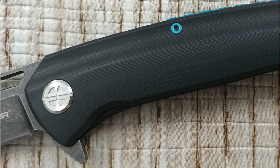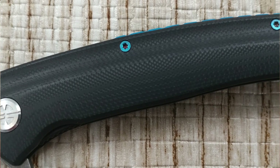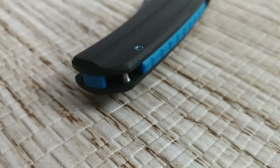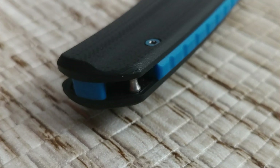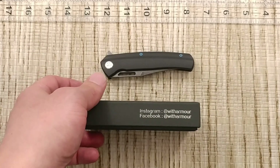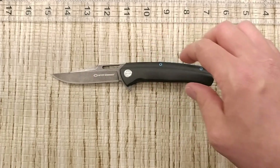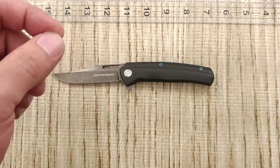This is called the Drow. There also is one called the Sheetfoot. This is from With Armor — WithArmor.com — also their Instagram and Facebook. You can check them out on those sources. This is going to be the clip point blade, and it was provided by With Armor, so thank you very much to them for providing the knife for review.